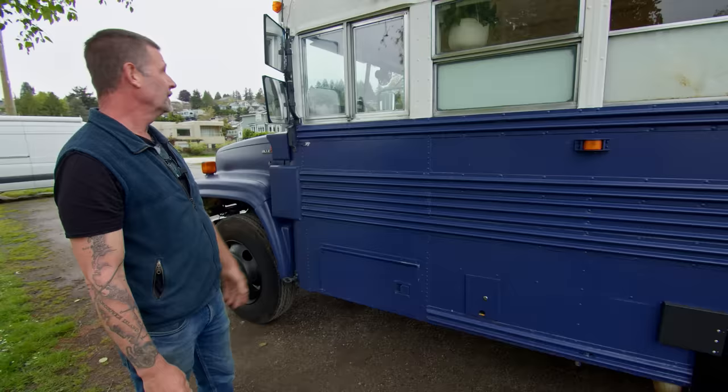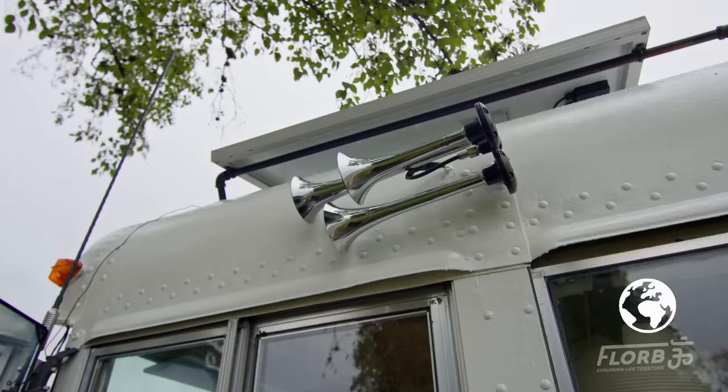And my air horns, which I added because I wanted to be able to get people to know I was there when I honked the horn — the horn in the bus just didn't do it.